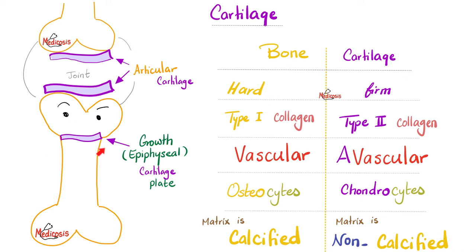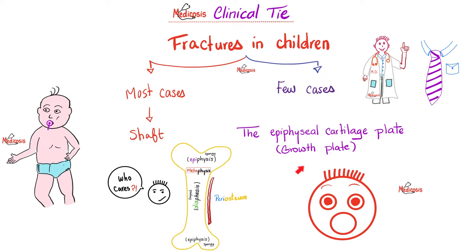This is the epiphyseal cartilage, which is hyaline cartilage. This is the articular cartilage, which is also hyaline cartilage. Cartilage has Type 2 collagen and is avascular. That's why if I damage my cartilage, it's not going to regenerate — and that's why this type of fracture is dangerous.